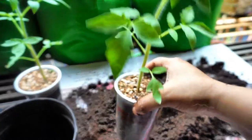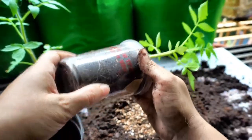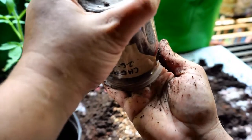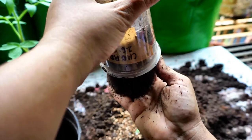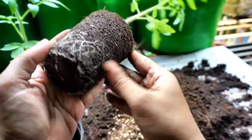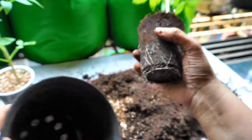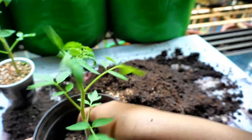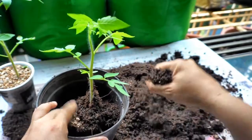First I'm going to just remove the seedling from this cup. The roots have formed nicely — nice root formation here. What I'll do is just place it right at the bottom of this container and then start filling it up.